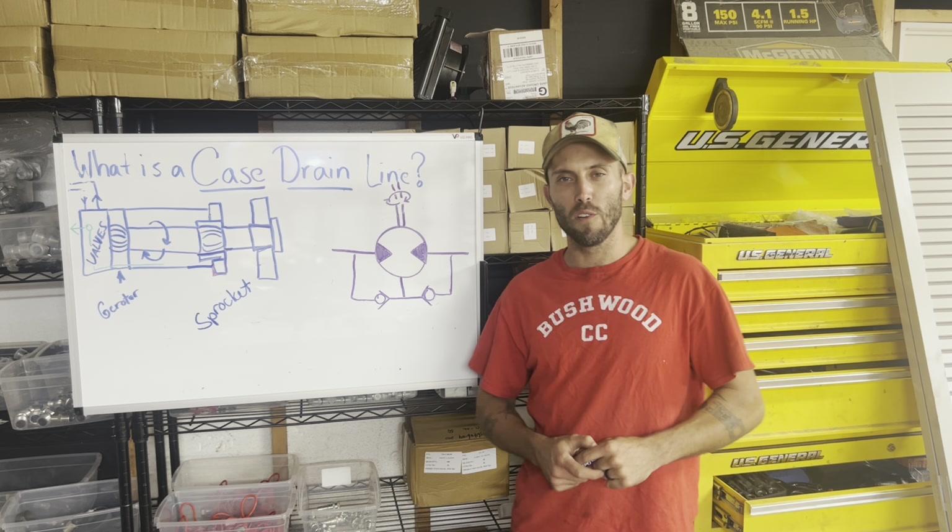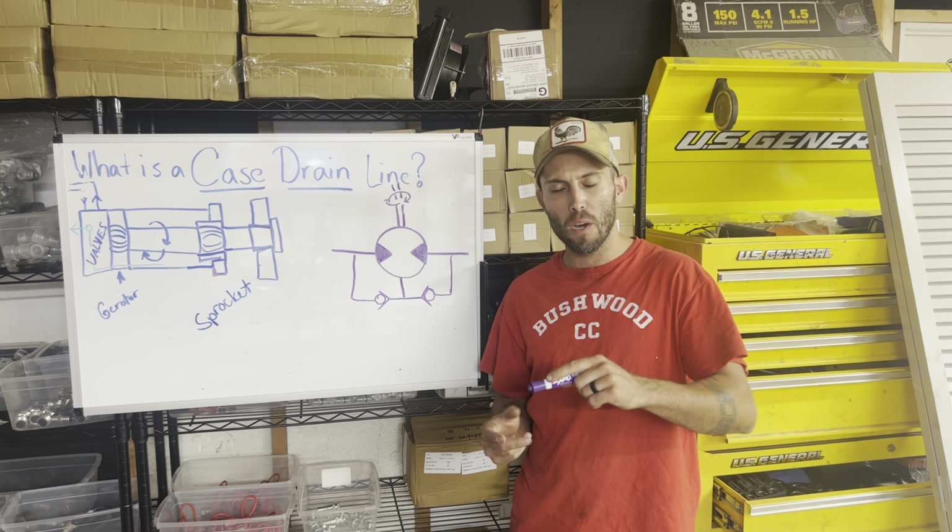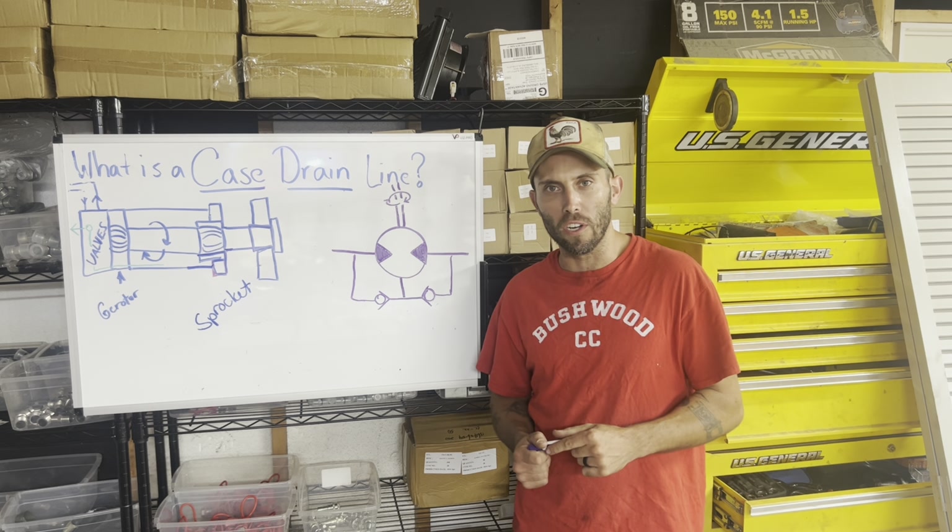Hi everybody, Cam Sweet here from the Garage Connection and Central Digger Supply. Coming to you today with a quick video about case drain lines and really why they're important and why our machines don't have them.